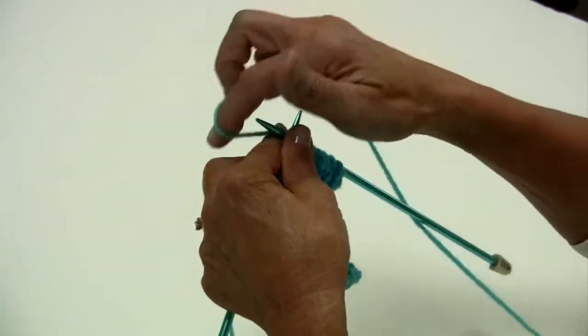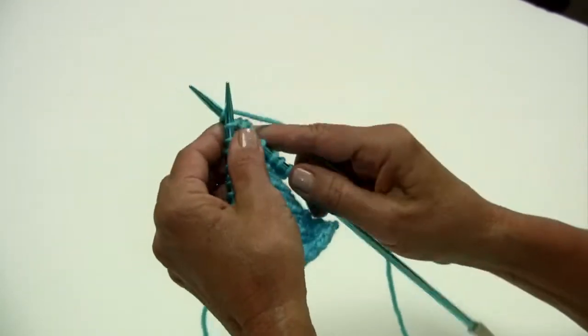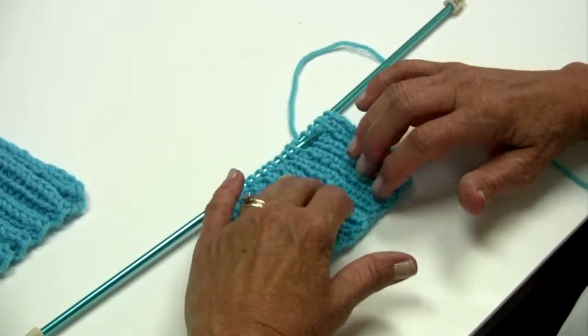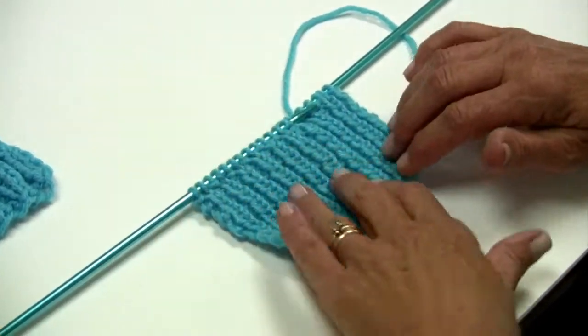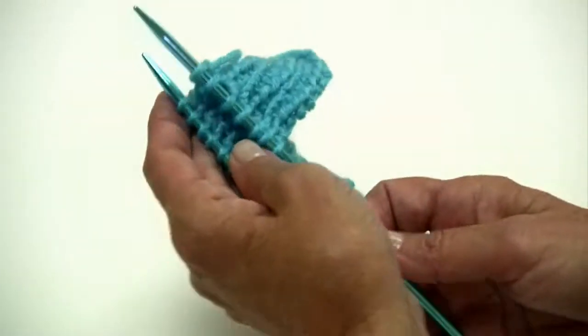Do a few more stitches — purl, back, knit. And you can see it makes a little bit of an elastic, and this has been used a lot for ribbing on hats, sweaters, the cuffs, sleeves. It's a great stitch to even use if you're working on a sweater.